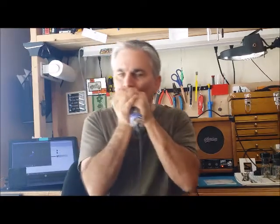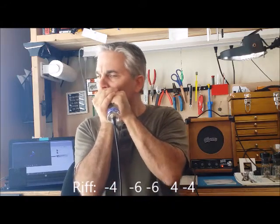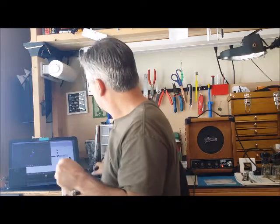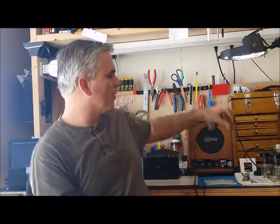Now let's do four draw and six draw. I did four draw — I put the six draw back to the four draw. So I hope that was enough to give you the idea of what I'm talking about. Just a few simple notes, a few simple riffs. It's repetitive, but it all fits and it sounds great.